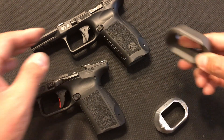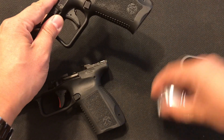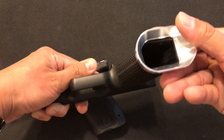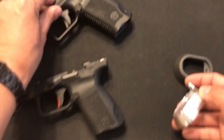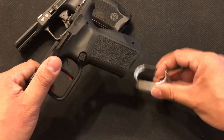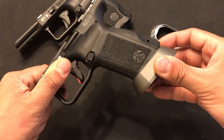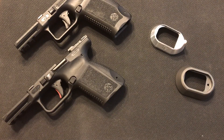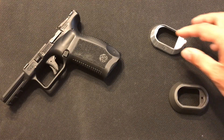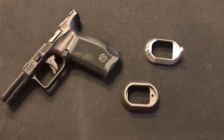If I put the Magwell on the standard frame, it fits perfectly. But if you're trying to use the SF Elite — which is the smaller frame — it won't fit because it's slightly larger on the back. I can't even put it on. So if you have an Elite and want a Magwell, I'm sorry, these are not designed for the Elite.